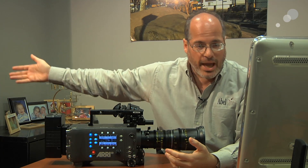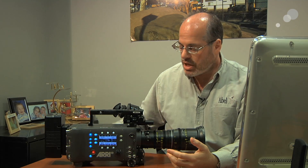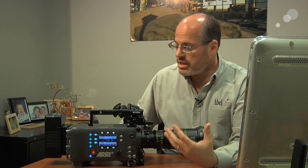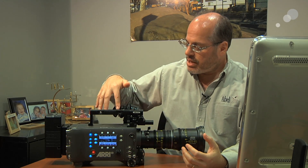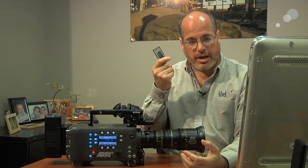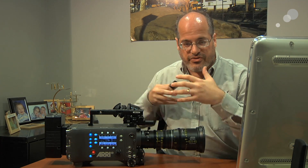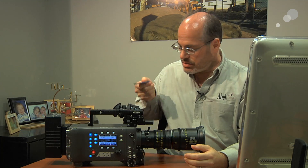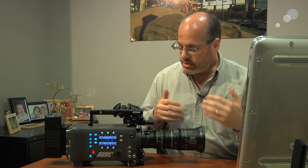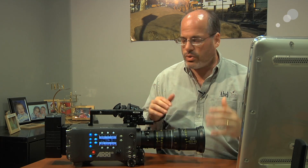That 1920x1080 signal is output out the back if you want to go to a separate recorder of some kind. But what a lot of people say they really like about the Alexa cameras is the functionality of being able to record directly internally to these little SxS Pro cards. It's a very convenient way to work — you can just slap the card into your laptop, download the files, and work right away. A very efficient, easy, straightforward workflow.